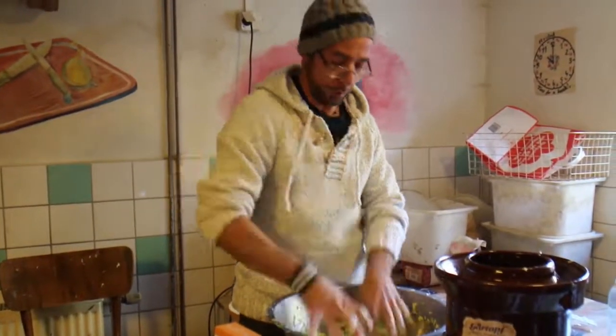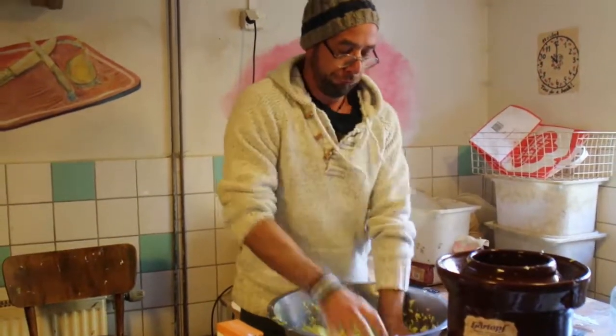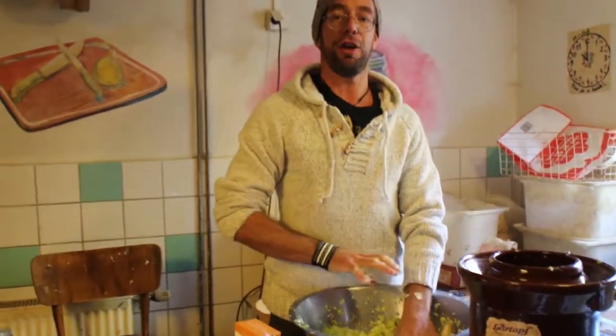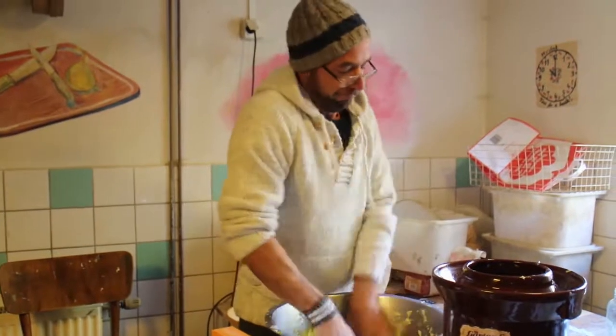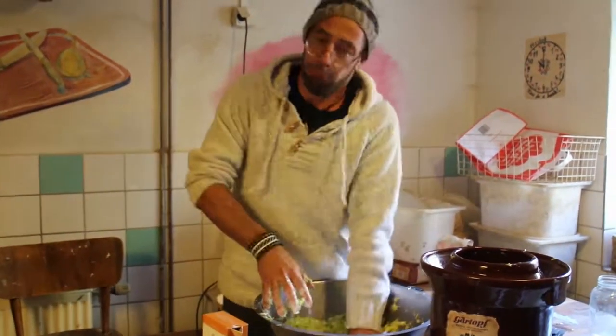This is called Tiger Claws. The cabbage should be very nice — very healthy for the stomach. You do it quickly, you do it very well. Wonderful.